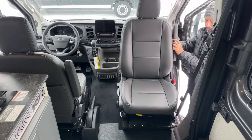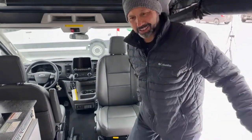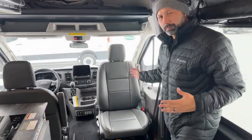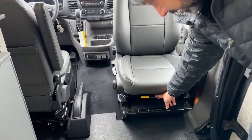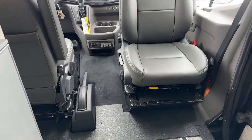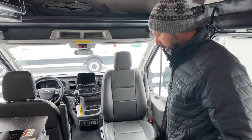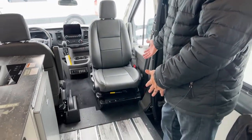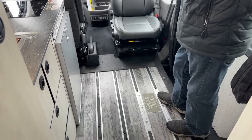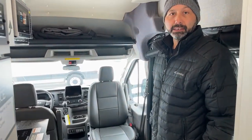I'll do the seat swivel from outside so you can see better. Down here this little yellow lever is what you push to be able to swivel your seat. Once you have it swiveled you can move it forward or backward. If you've got a jump seat like we have in this one, you can set it up so you're sitting across from each other. You can use the porta potty box as a little table by placing it in between — you can play cards or eat lunch right there.